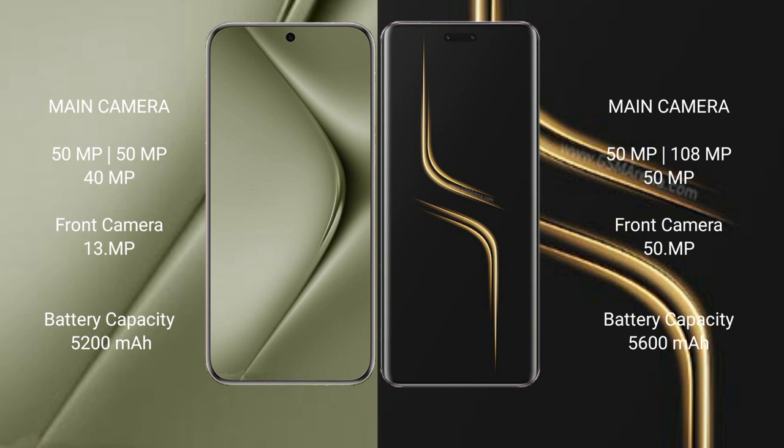Huawei Pura 70 Ultra has a 5200mAh battery with 100W fast charging support. Honor Magic 6 Ultimate has a 5600mAh battery with 80W fast charging support.